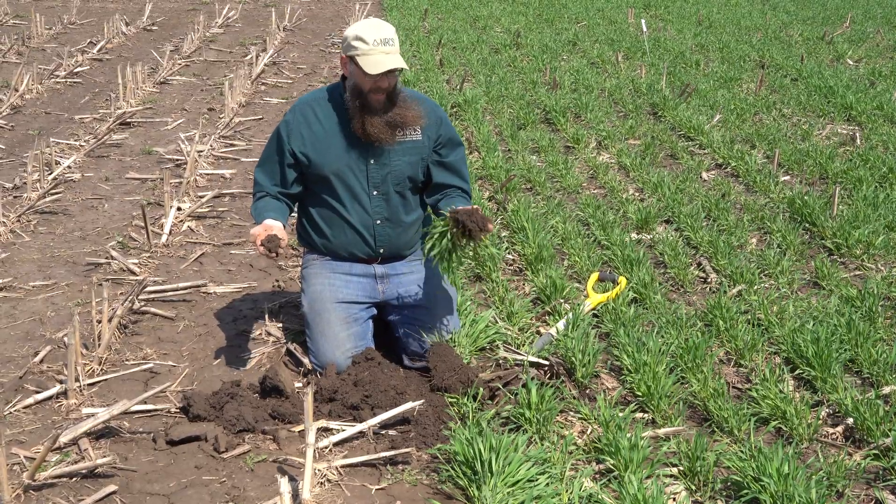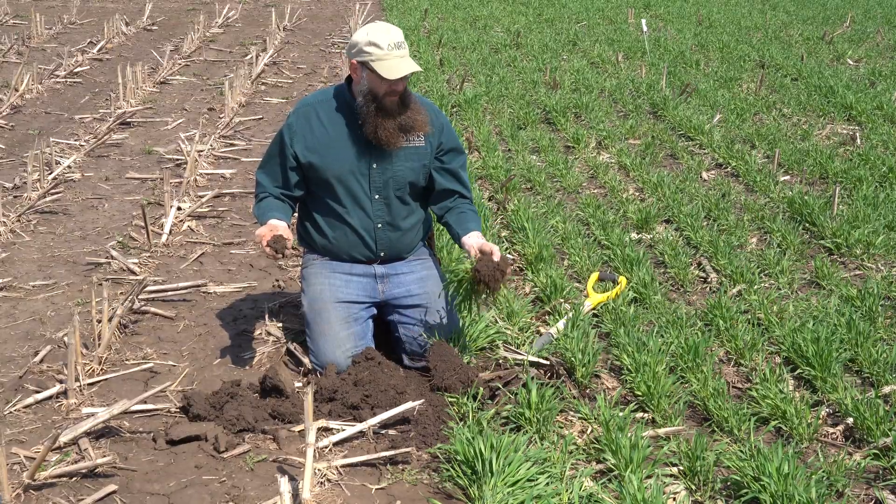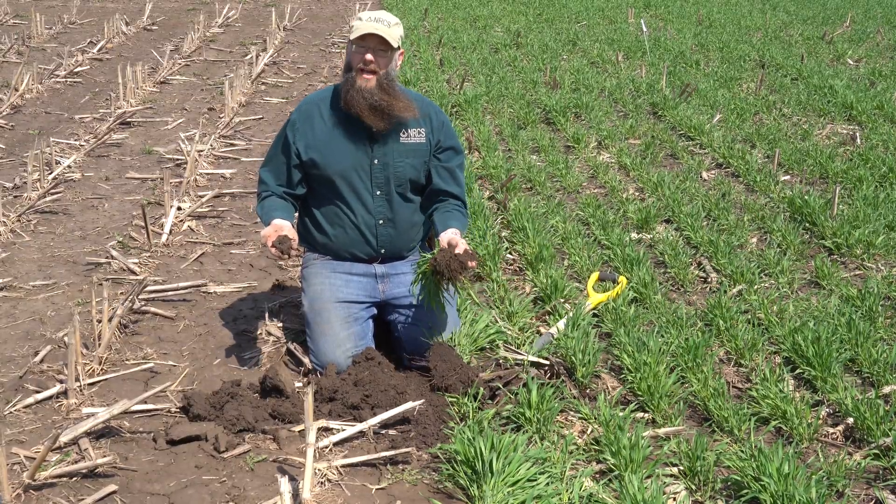With that being said, I just want to reiterate here — with the rye, it's not necessarily what's going on on top. It's also what's going on underneath.